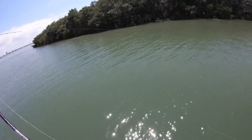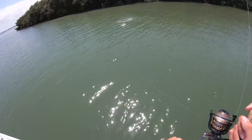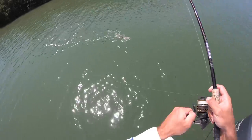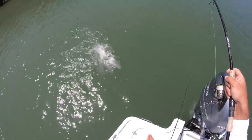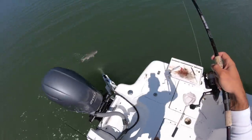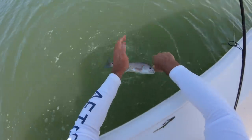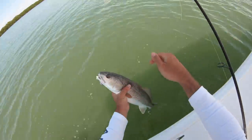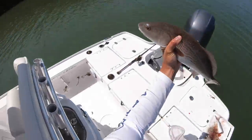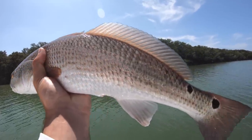I got a red! Nice little red, probably 18-19 inches. Look at the spots on you, dude — you are pretty. Once I got that bait in the spot I wanted, it did not take long at all. It's a solid little redfish on the cut bait. Let's get a measurement — he's a little over 20 inches. Beautiful redfish, all right, see you dude.